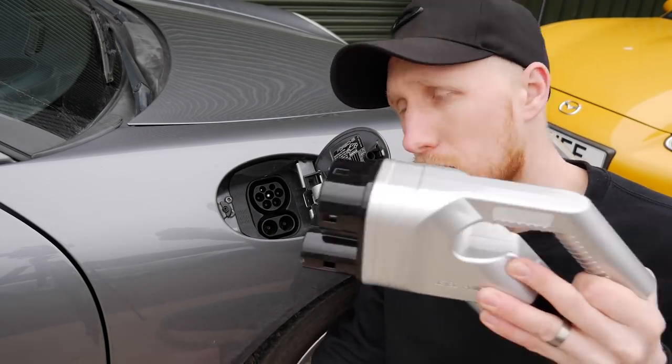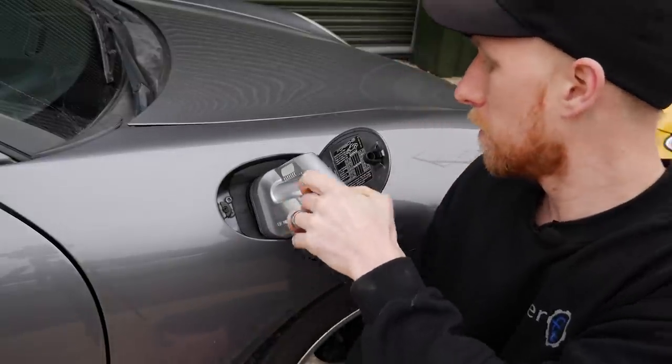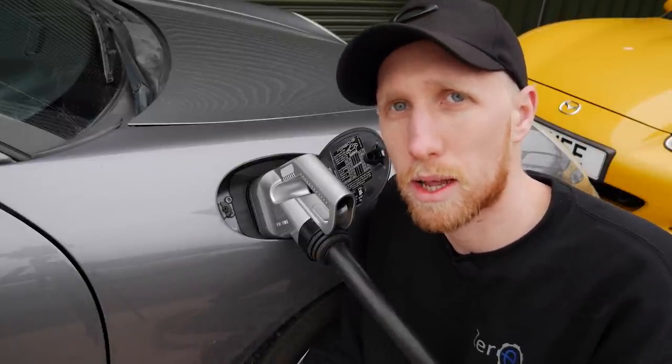The CCS Type 2 charging port simply plugs in, activates, and allows you to charge. Instead of going through everything here at the unit, we're going to go on a little adventure.